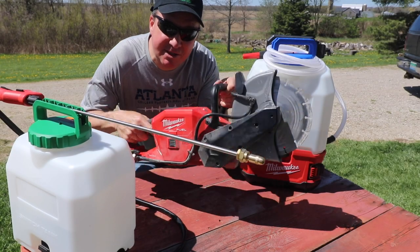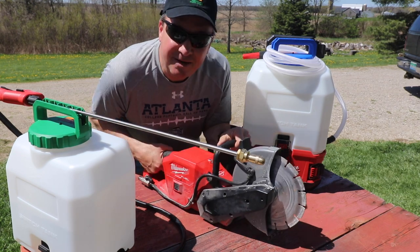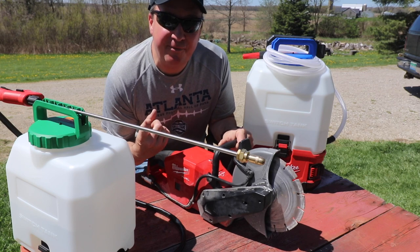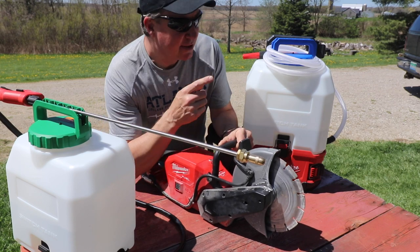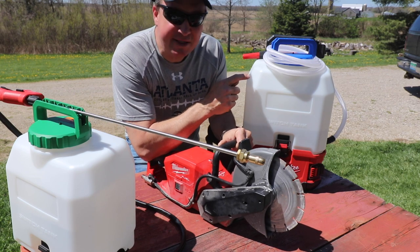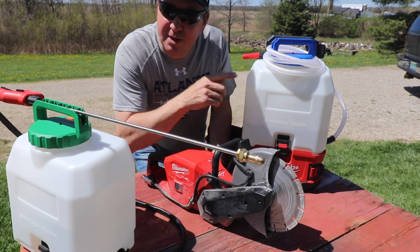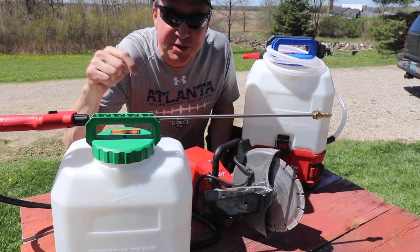Welcome back friends. Last winter I reviewed the Milwaukee M18 Fuel 9-inch cutoff saw right here. When you're using that saw you want to keep the dust down — number one for your own safety and health, and number two to be OSHA compliant. So I briefly showed you this Switch Tank series by Milwaukee, which is the water supply tank. I'll put a link to that video down below, but today we're gonna focus on the Milwaukee sprayer Switch Tank.